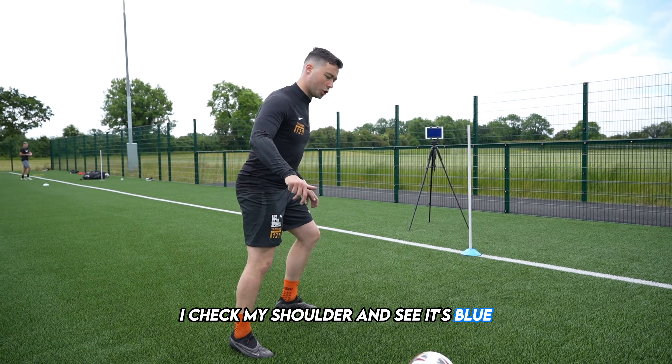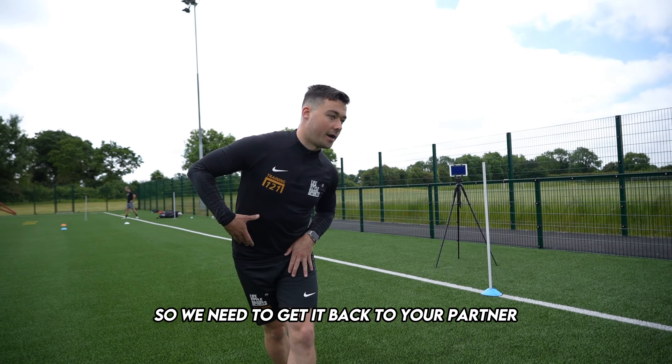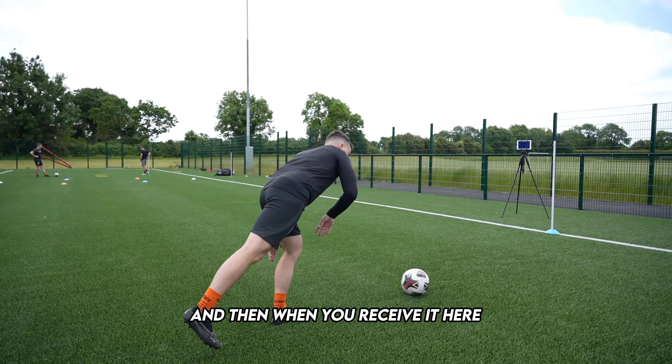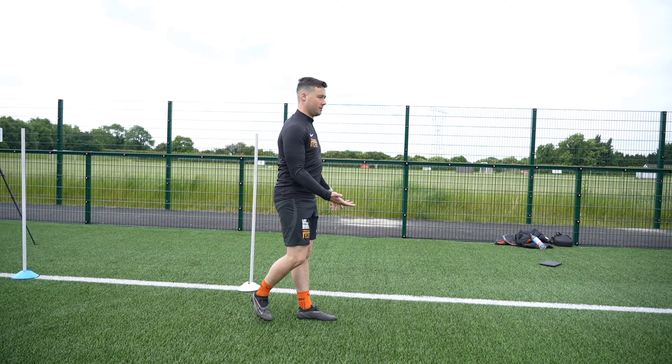If, as it travels, I check my shoulder and see it's blue, that's going to mean pressure is coming from this side. So, we need to get it back to your partner, drop out, and get the ball a little bit deeper. And then when you receive it here, play into the face, touch, play, bounce.